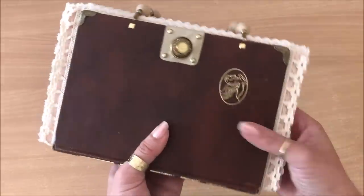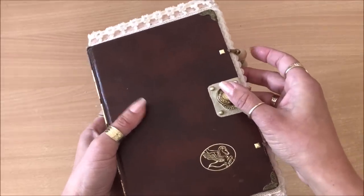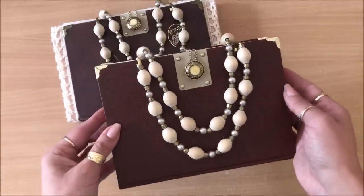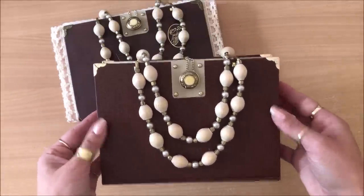I envisioned all this lace sticking out, and that's what I did. There are all sorts of different things you can do with this idea — you can customize it and make it 100% unique, 100% you. All right, let's begin.